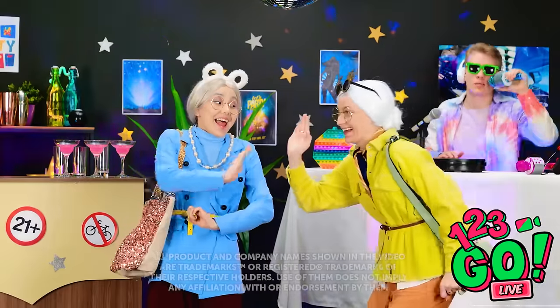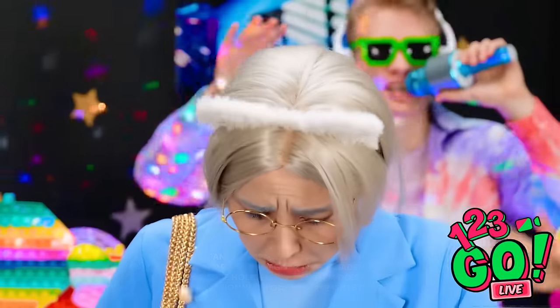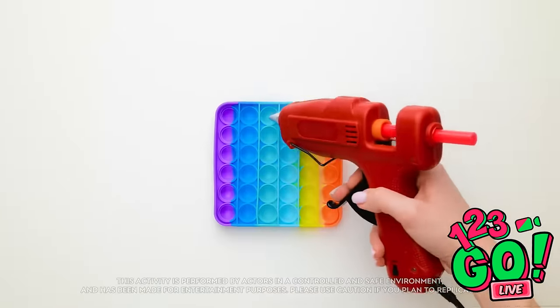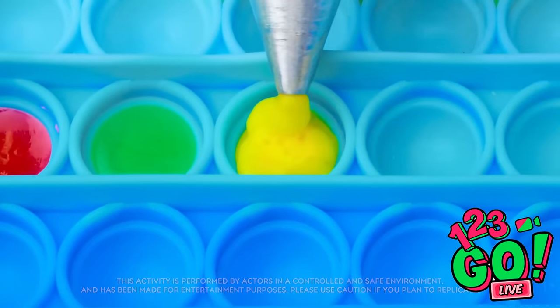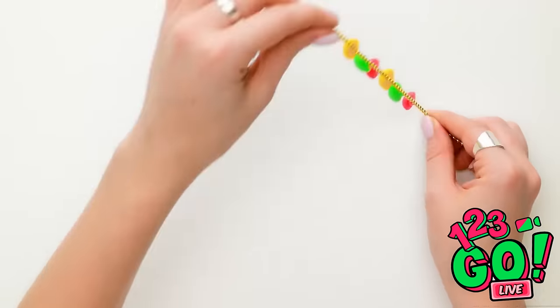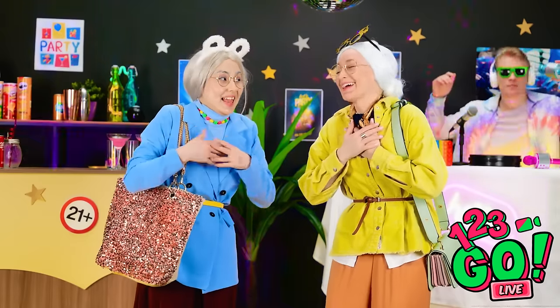Oh, hi dear. Ready to get your groove on? Hey! Oh, sorry! My grandson has one of these. All you need is a hot glue gun and some fun colors — just fill in as many buttons as you need. Perfect! Now they're all ready to go. Wanna try it on? Here you go! Ooh, feels like a perfect fit! I love it! Thank you! Let's go!